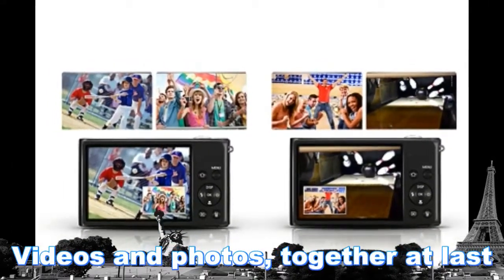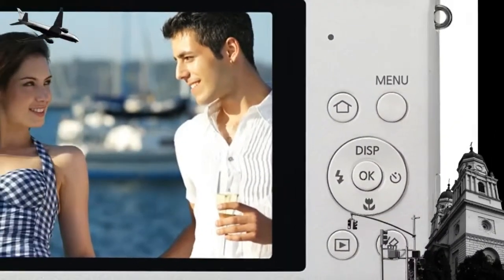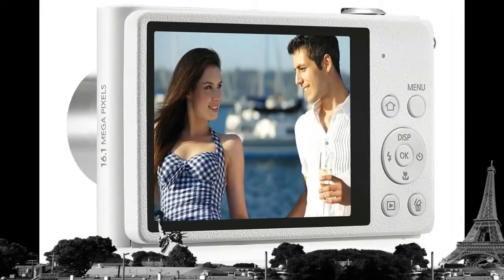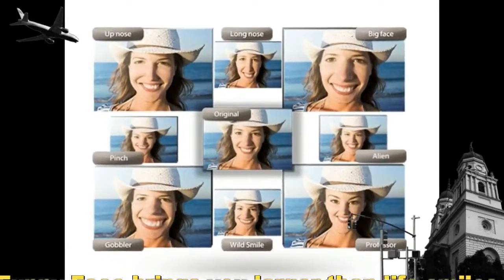Picture in picture, still and movie: Picture in picture lets you show off two images at the same time. Simply insert one picture within another, and then adjust its size and position. You can even add a video clip to one of your still photos, then instantly upload the moment to YouTube or your favorite social network to share with the rest of the world.